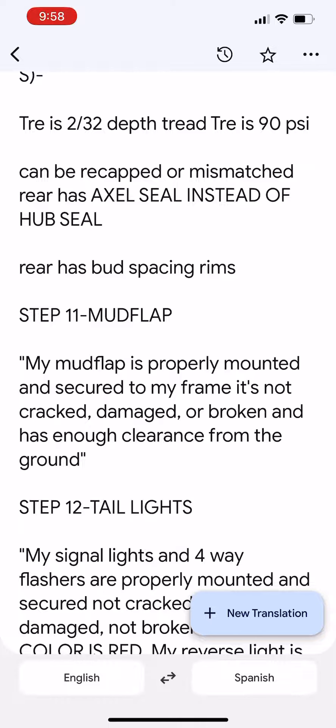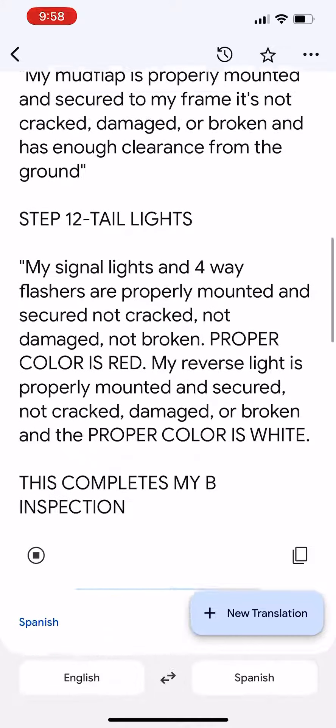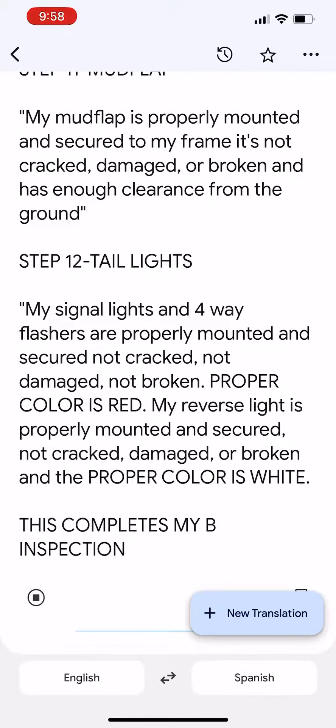Step 12 — Tail Lights. My signal lights and 4-way flashers are properly mounted and secured, not cracked, not damaged, not broken, and the proper color is red. My reverse light is properly mounted and secured, not cracked, damaged, or broken, and the proper color is white.